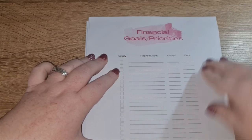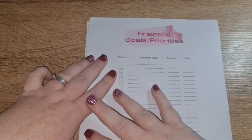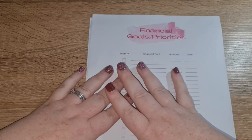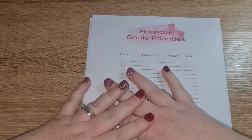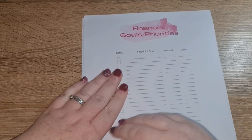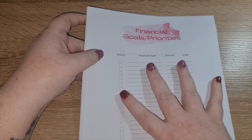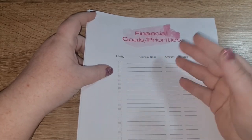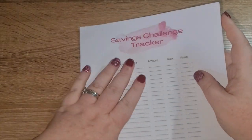By listing your financial goals and priorities, it also lets you know where you can cut things out. For example, my clothing envelope — I never use it. In the last six months I think I used it once, and any other time I just go shopping when I get paid. So it's not a priority and it's not a goal, so I'm actually going to get rid of that. Listing your financial goals lets you know where you're heading, what you need to do to get there, and where you can cut things out.